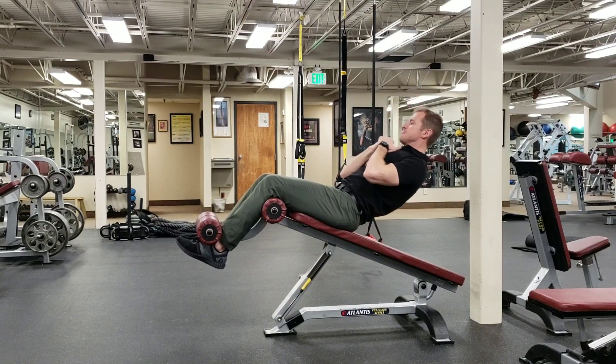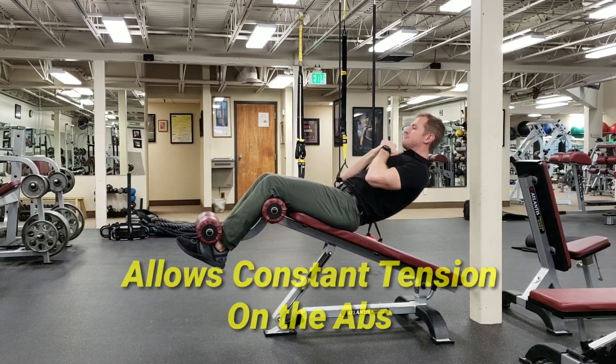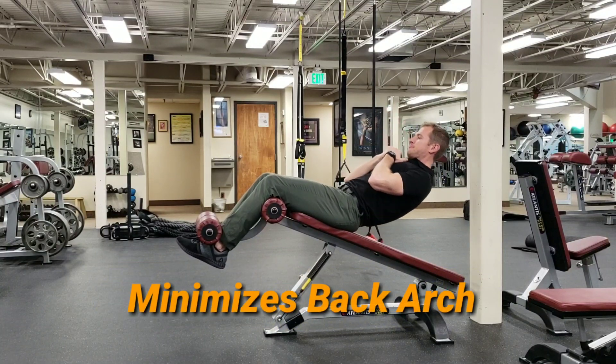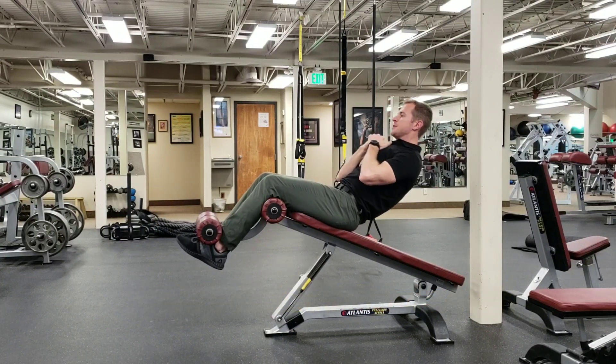This approach helps keep me from arching my back and allows constant tension on my abs. And a few of these — I think you'll find a lot tougher than going all the way back.